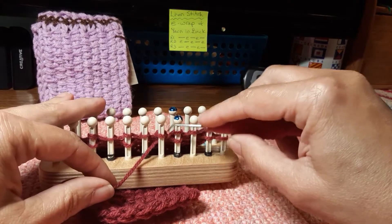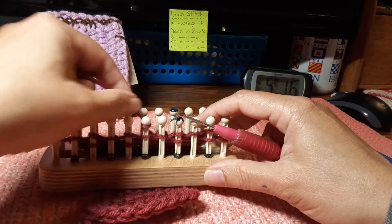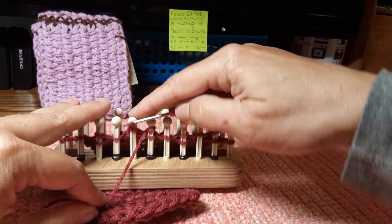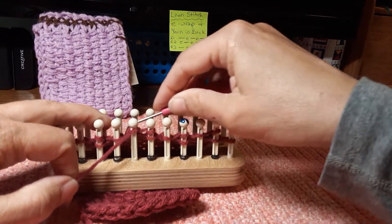This one was clearly worked as a yarn behind. So now I'm going to e-wrap that peg and not work it. On the previous row's peg I work the e-wrap, and that means this now becomes a yarn behind.